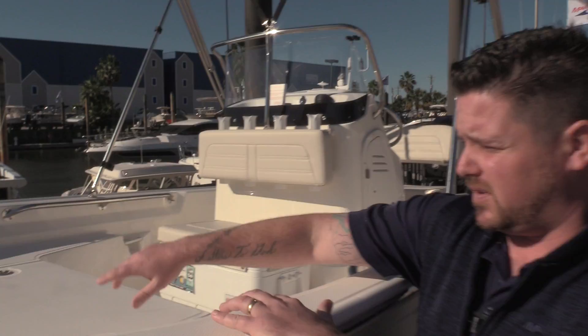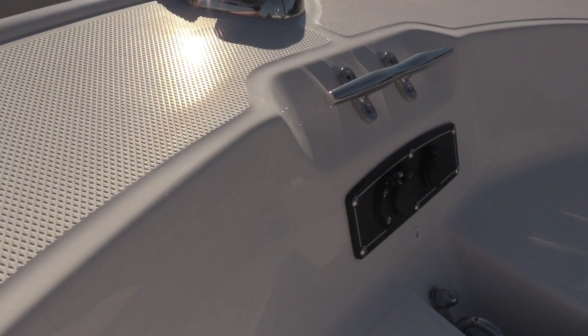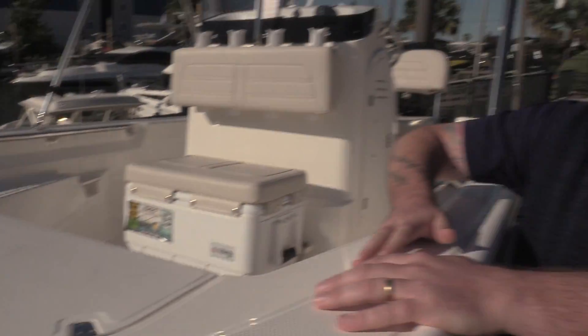Going into the boat, we do have the cleat right there and it's pre-wired for the trolling motor, so you can get that quick release bracket mounted up front and it's pretty much plug and play from there.